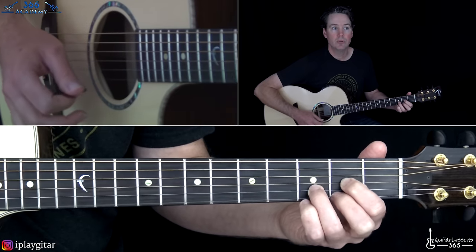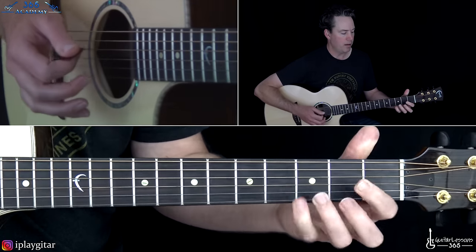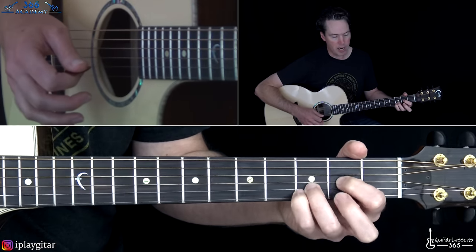Memorize that melody first: 3, 2, 0, 2, 2, 0, 2. Then hold a D chord and just do that on the top string.